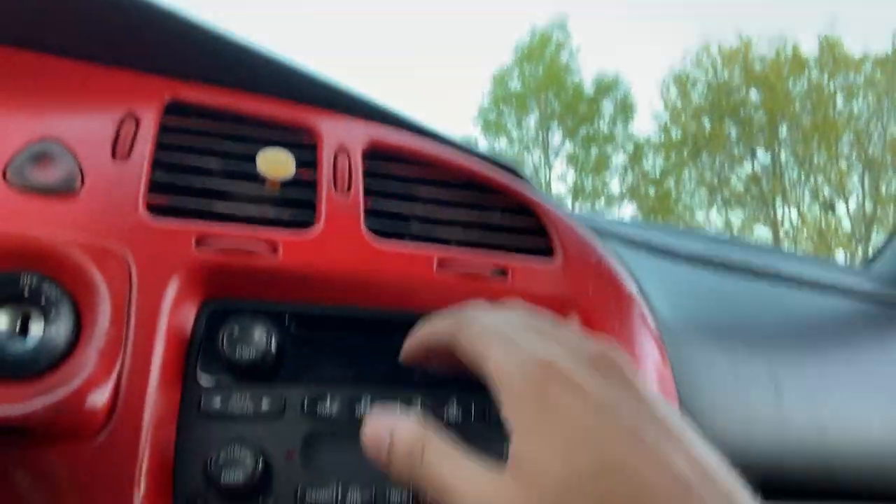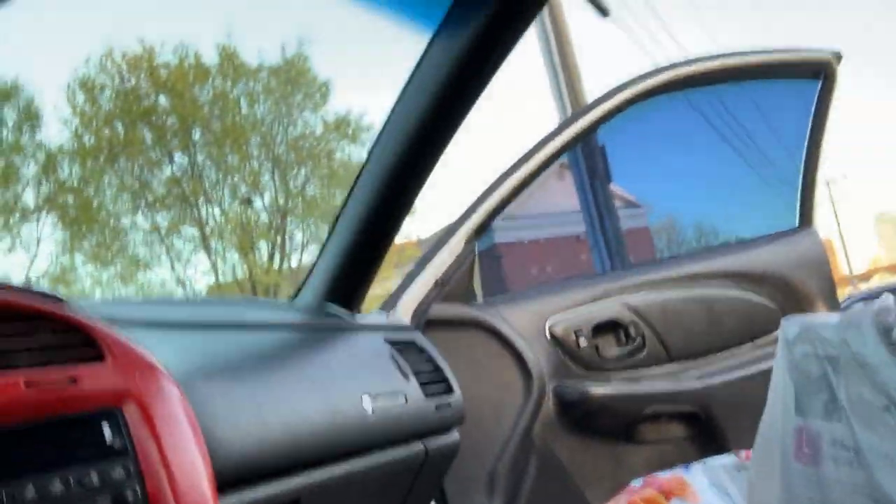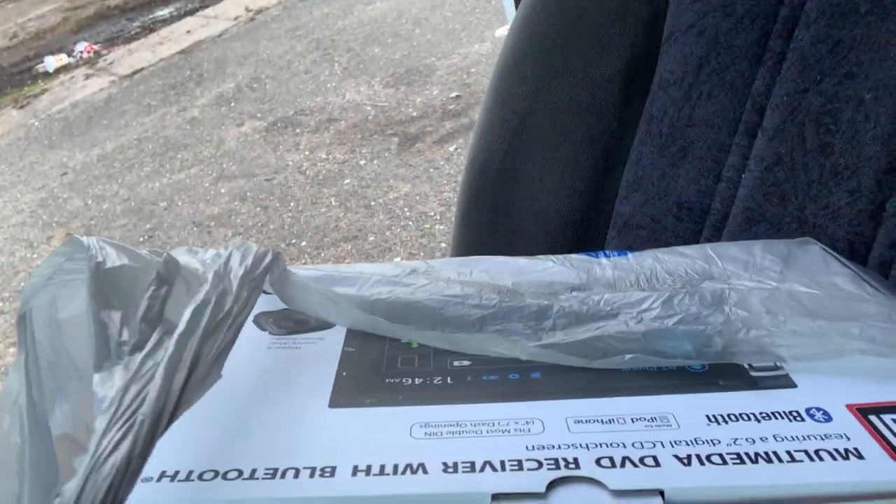What's up y'all, it's your boy Trey. Today I have my 2003 Chevy Monte Carlo and I'm gonna be swapping this ugly stock stereo out with a nice little touchscreen. That's gonna be a little project for today — I'm gonna go ahead and show y'all how to do it.